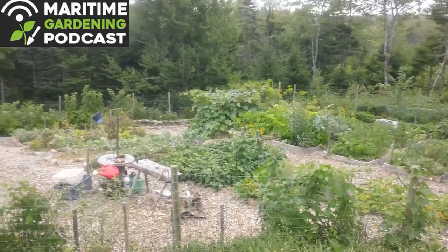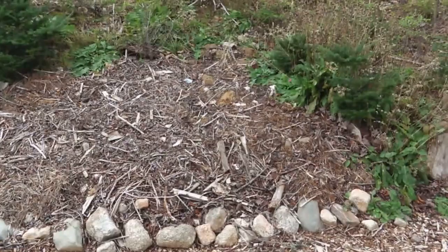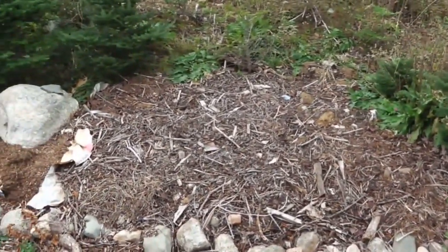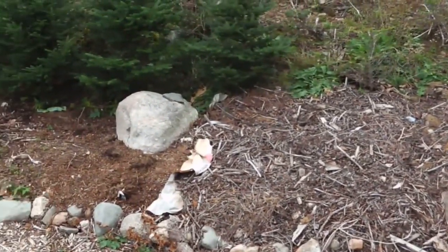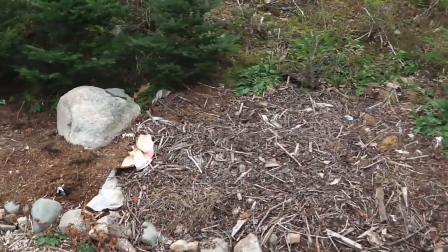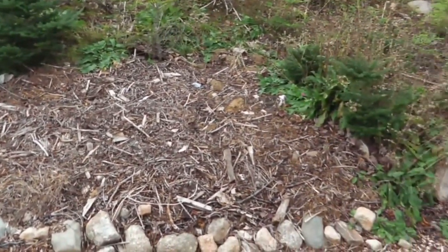Hi, it's Greg Otten here with MaritimeGardening.com. I thought I'd do another video — hopefully the final video — on the gout weed situation on my property.